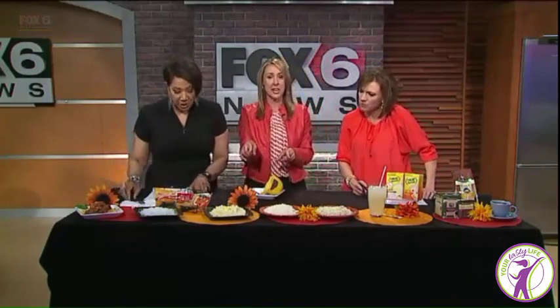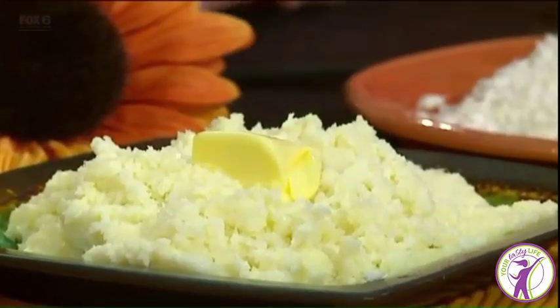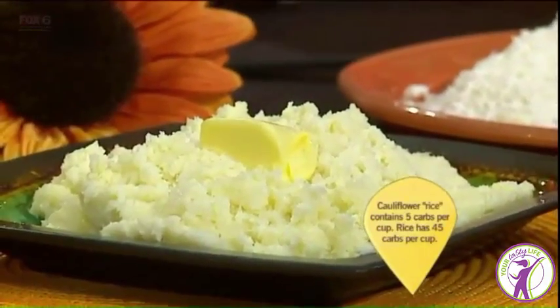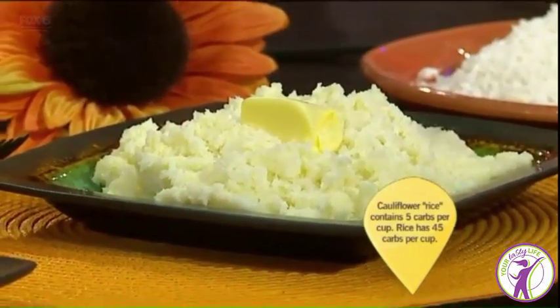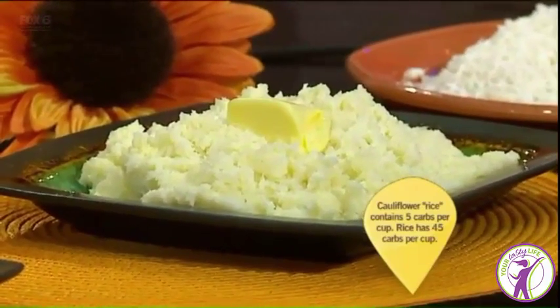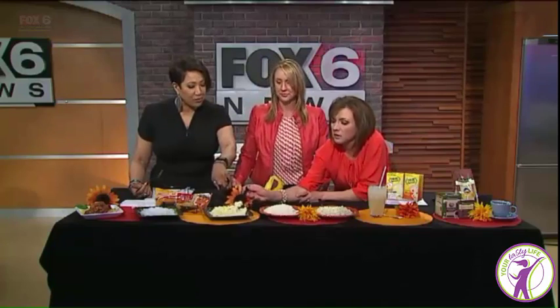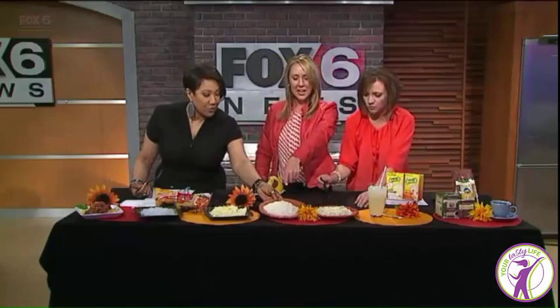Moving on to another favorite — mashed potatoes. What we do here is cook some cauliflower and whip it up with a little bit of cream cheese and some butter. I have the recipe on yourtastylife.com. This is simply a fake-out mashed potato — it's cauliflower with some butter — about five carbs and 30 calories per cup, compared to the high carb and calorie load of regular potatoes. And there's some grass-fed butter on here. That's really good.